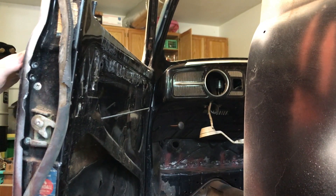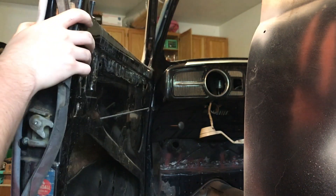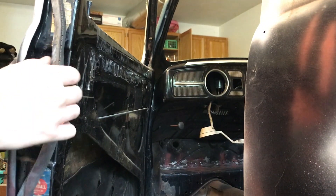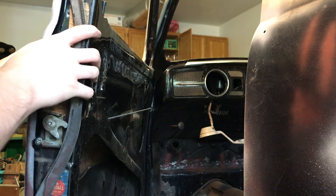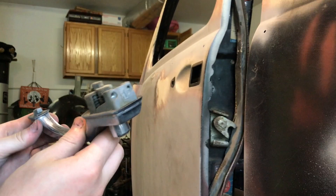Alright, once those two are out, it should not be connected at the back. It could be like a tab to pull. There you go — just push back on it. There's your handle.